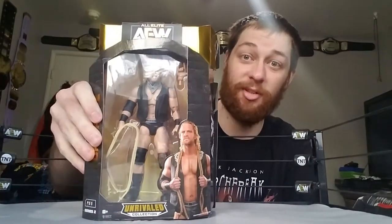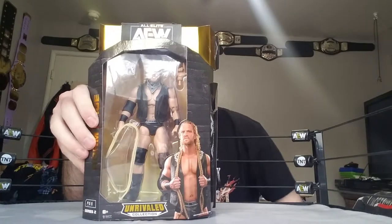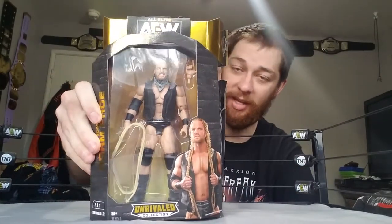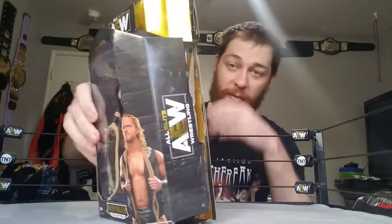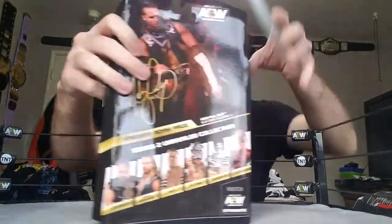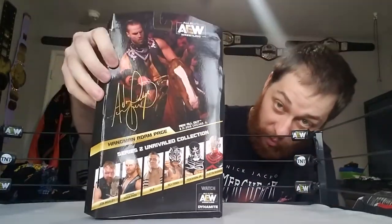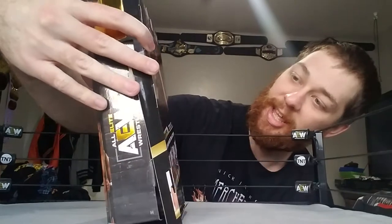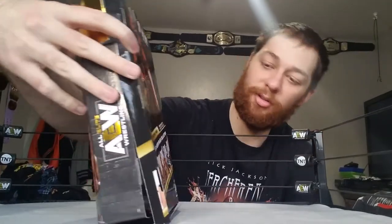What's going on, Burritos Nation! It's your boy Jacob here with another video. Today I'm going to be opening up the Hangman Adam Page AEW Unrivaled figure. Look at the back really fast — pretty cool. This is from AEW All Out, August 31st, 2019, at the Sears Center, which I went to live in person.